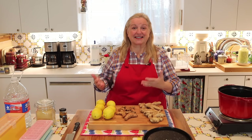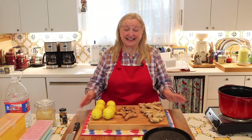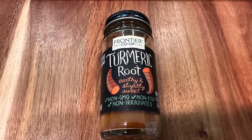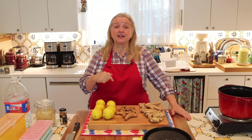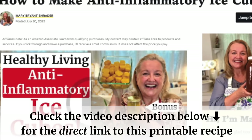Iced or hot teas made with ginger, turmeric, and lemon can be very soothing when we feel a little under the weather or have some aches and pains. But certainly if you have any serious problem, you want to check with your healthcare professional. One of the first questions I'll get is: can you make these ice cubes with dry spices instead of fresh ginger and turmeric? The answer is yes, and I'll explain how much of the dry spices you'll need. Check the description for a link to the recipe on my website, Mary's Nest.